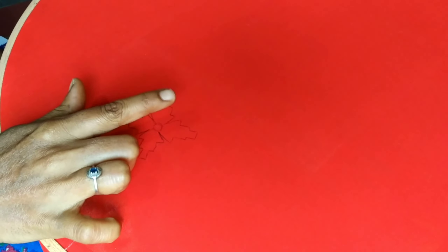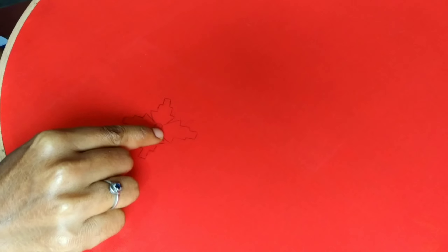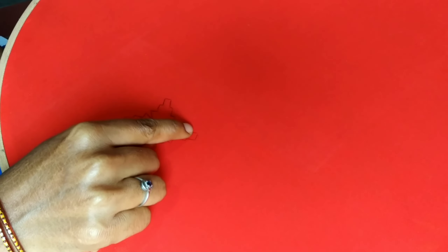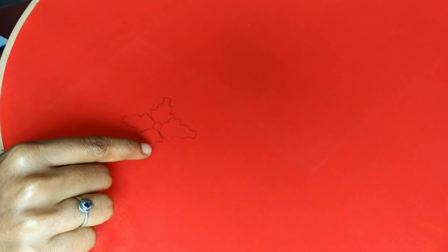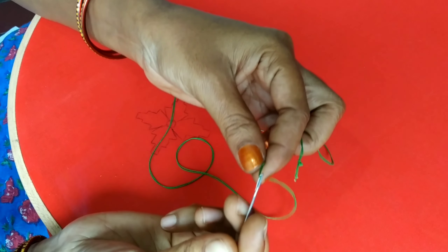Hi friends, welcome back to our channel. I am Missusilla. Today I am going to show you a flower design. Here I am going to draw a flower design and show you how to stitch it. This design is very easy. I am going to try to make it a little easier.